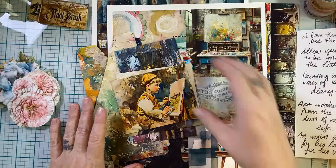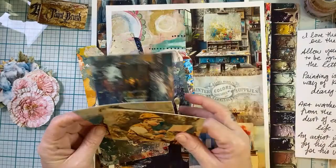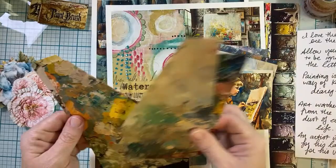I'm going to make some painterly looking cards today. I was thinking of making some like mini painterly junk journal too, so we'll just see how quickly I get through this.